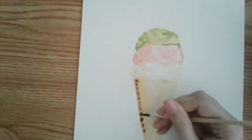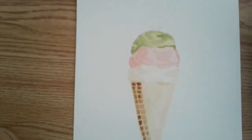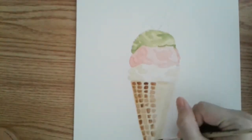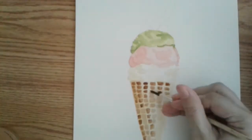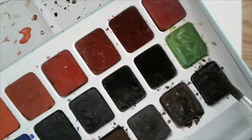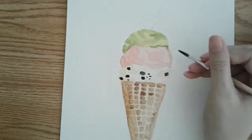Here I added some light brown for the shadows, and then I'm taking pure black for the chocolate chips.